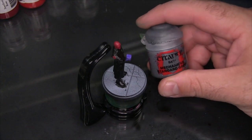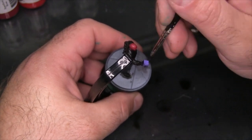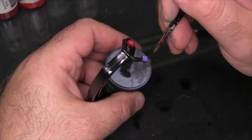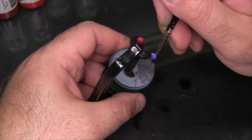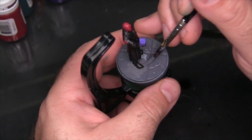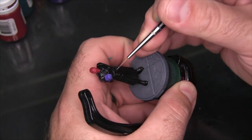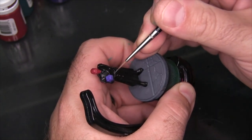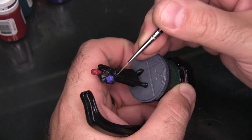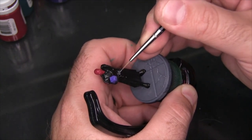With all the base coats done on Red Skull himself, I'm going to throw some Mechanicus Standard Grey down on the base — that's just the same color I'm using to tie all of my Crisis Protocol bases together. I'm also going to use a tiny bit of the Mechanicus Standard Grey on Red Skull's belt buckle and buttons, because I want him to stand out apart from the leather jacket he's wearing.